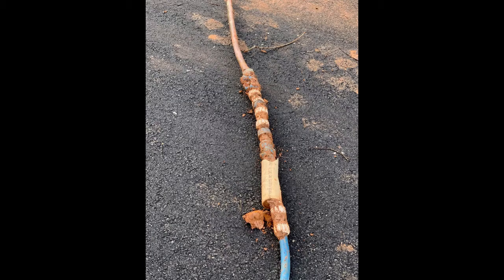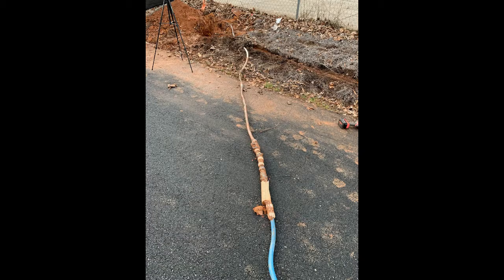Here's a view of the different materials that were used for the old water service and all the repair couplings in the past that have been used.